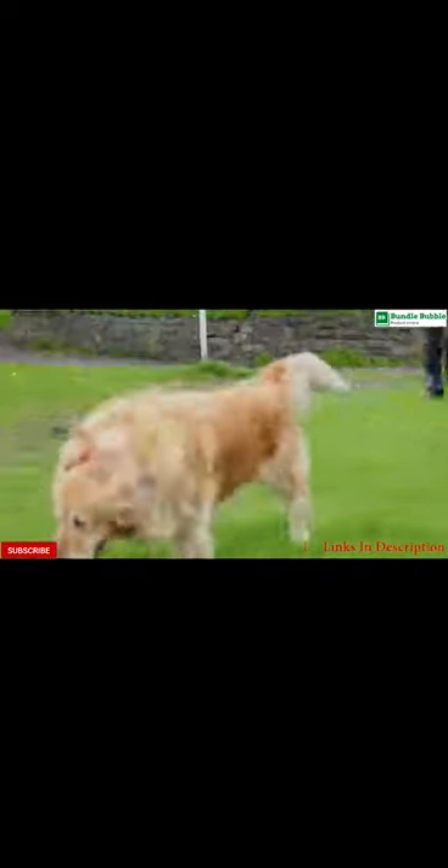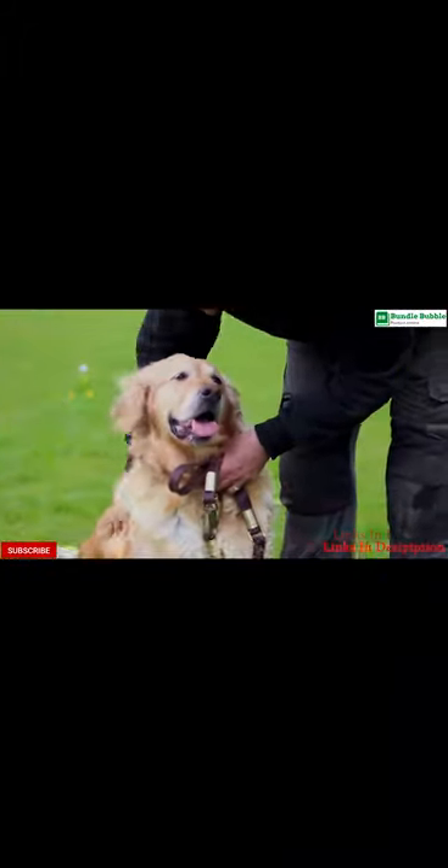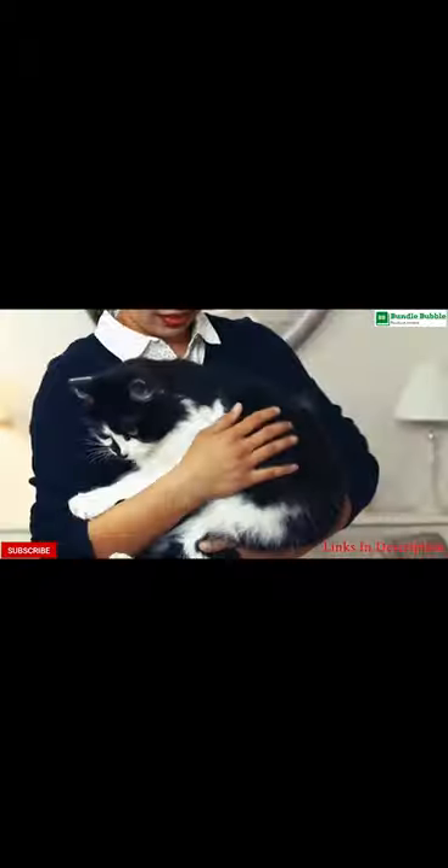Pet grooming glove links to buy are available in the description. Don't forget to like, comment, subscribe, and press the bell icon.